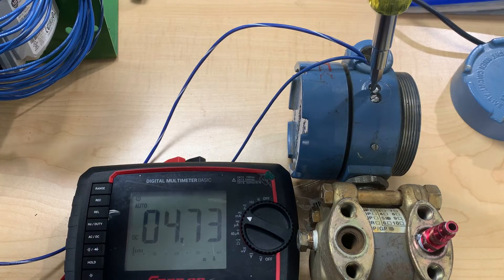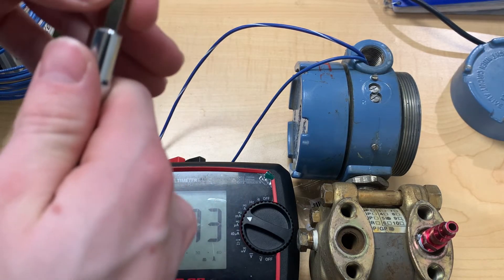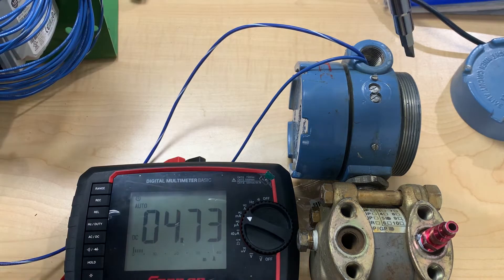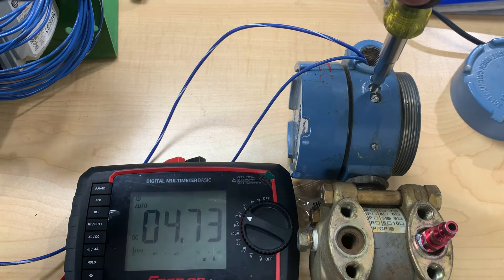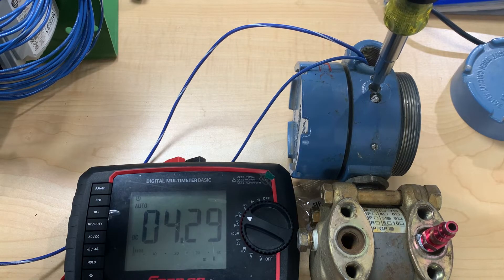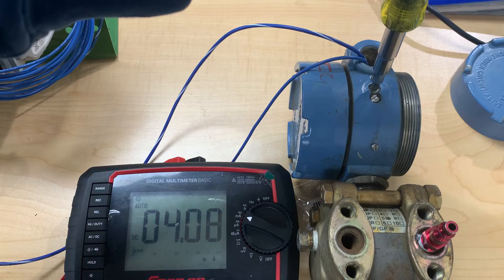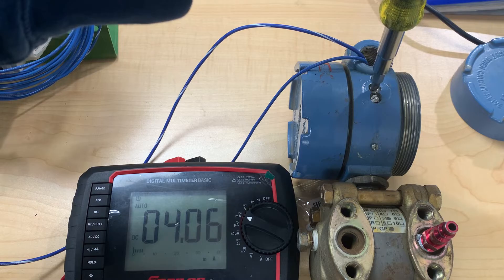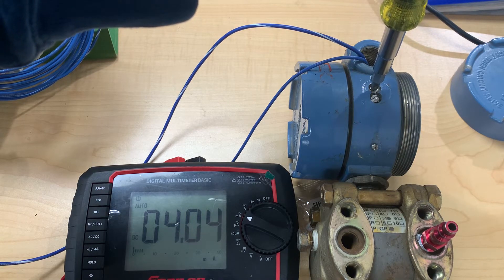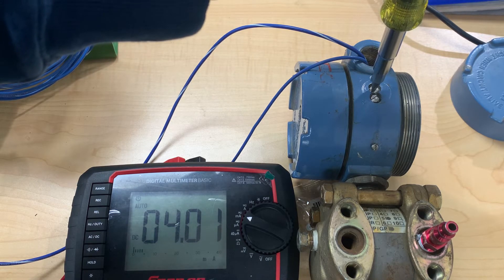What we're going to do is put a flat head on this zeroing screw and turn it down until we reach that 4 milliamp mark that we're looking for. As we start to turn it, you can see the milliamps on our meter go down. This part gets very finicky — you have to start turning the screw very slowly, but eventually we can get it down to exactly 4 milliamps, just like that.